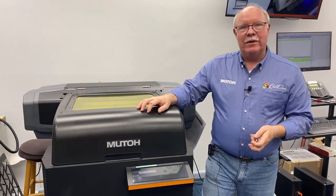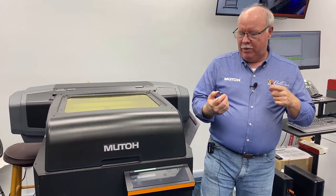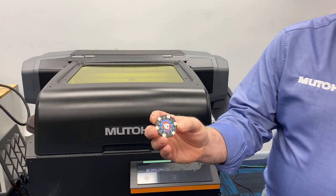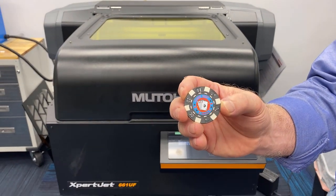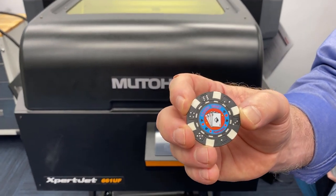Hey, Don Copeland here once again with the MUTO 661UF. Today we're going to be printing on poker chips, but we're going to do something else that's a little bit cool as well. We don't want to just try to sell you something — we want to teach you something as well.